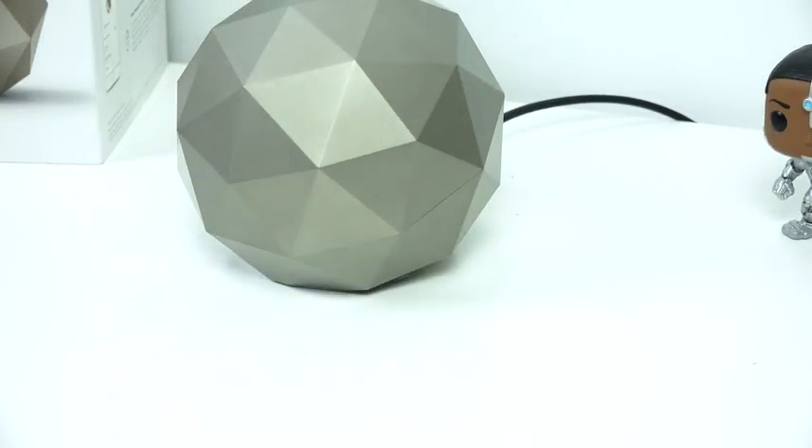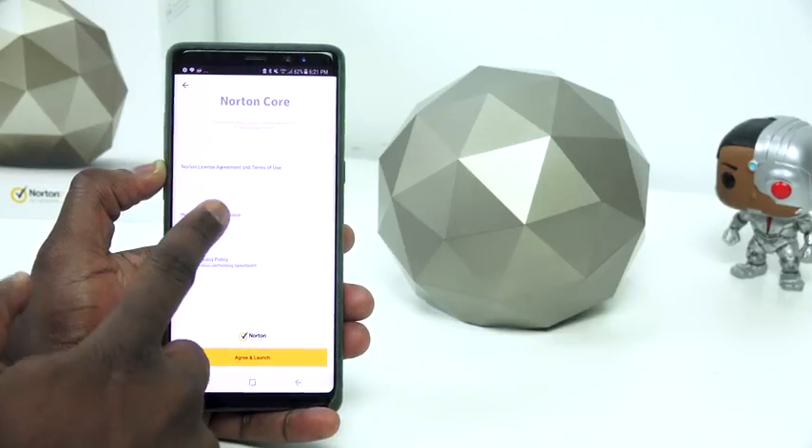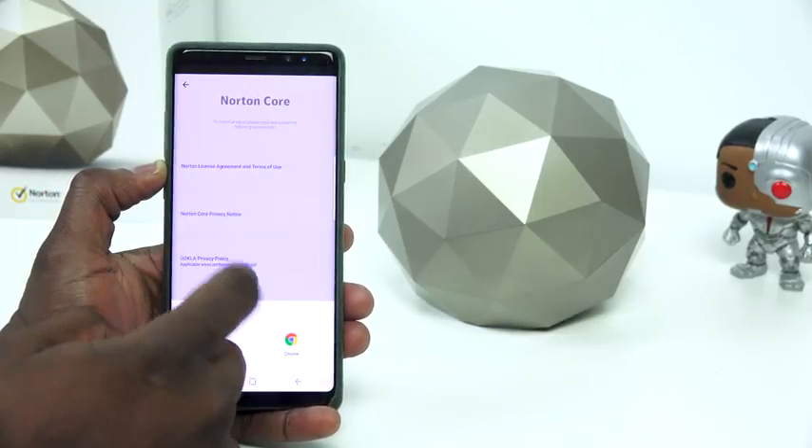You connect it directly to your modem via Ethernet, plug in the power, and that's all you need to do in terms of physical setup. It does light up at the bottom, which is pretty nice. Then go ahead and download the Norton Core app on your smartphone and follow the instructions.